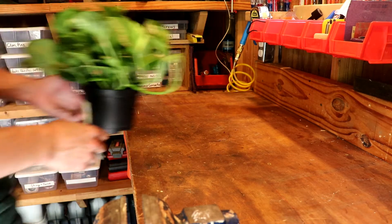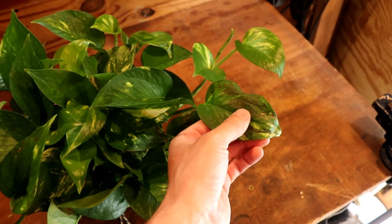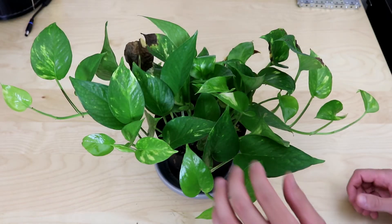The damage was pretty evident. A few leaves had some brown spots and some discoloration, one was pretty well yellowed out, and there were some definite defects that were not there the previous night. Then, just as I did with the fern, I took the pothos back inside and gave it tender loving care for another four weeks.